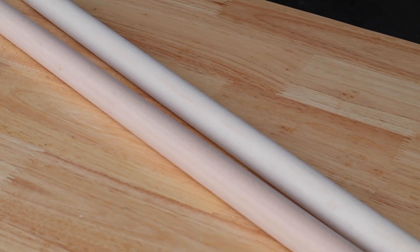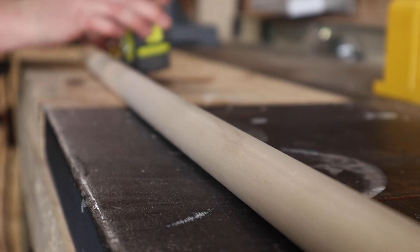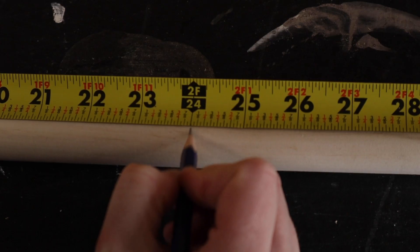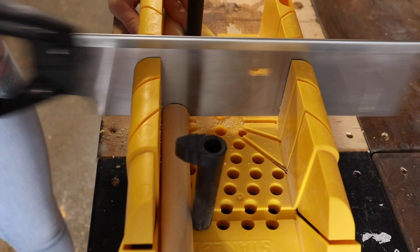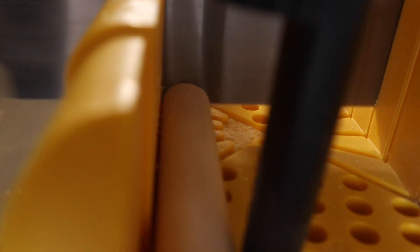Moving on to the legs. This next step may vary depending on your space and how high you want your plant stand to stand. I'm measuring two feet onto my dowel and, using a miter box and a saw, I'm cutting on that marked line. Then I'm simply repeating this step for the next three legs.